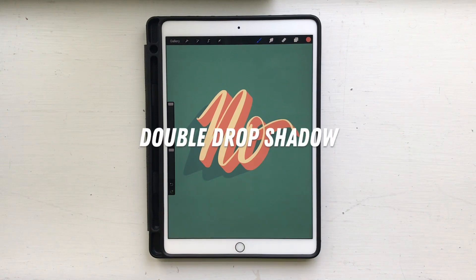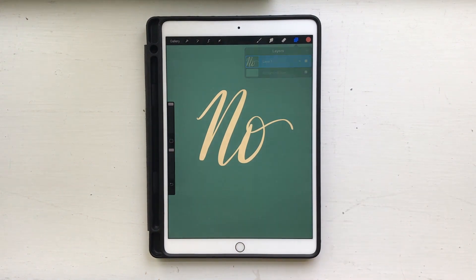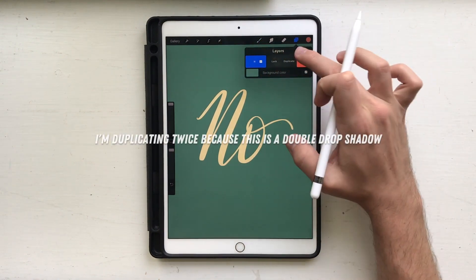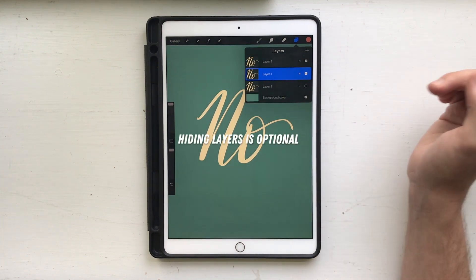Hi, this is an impatient tutorial. This is how you do a double drop shadow. I'm starting off with just a text layer and a background color. I'm gonna duplicate the text layer and hide that third one. We'll call that layer C.